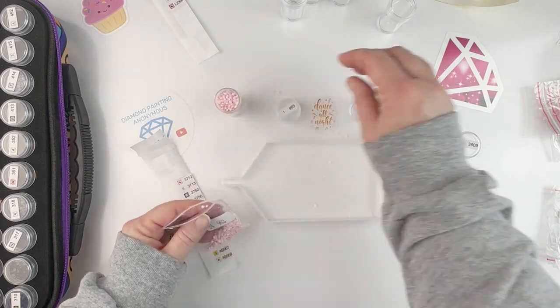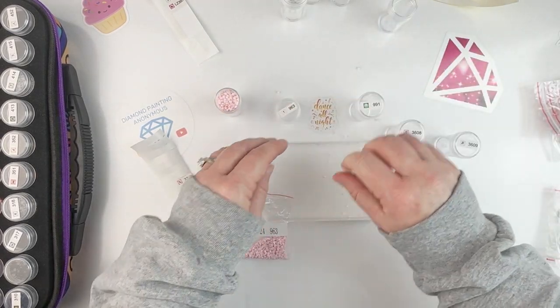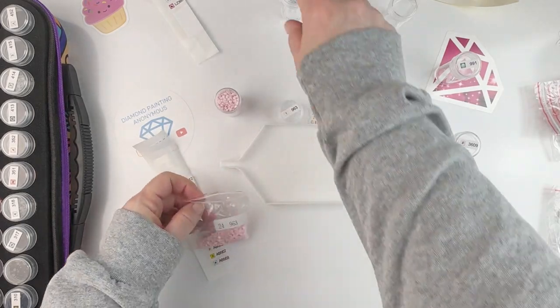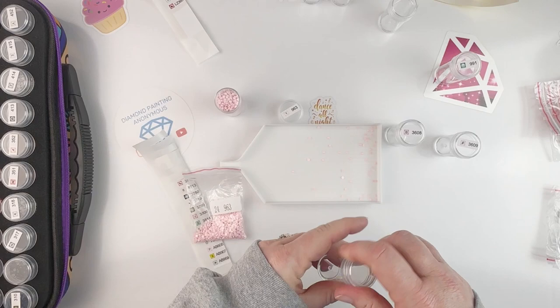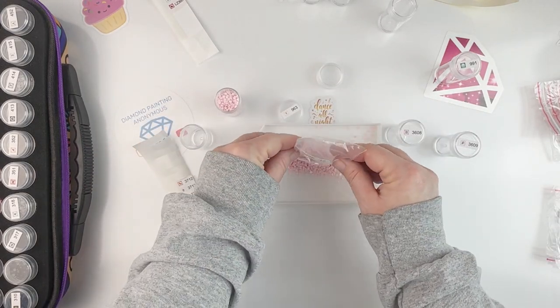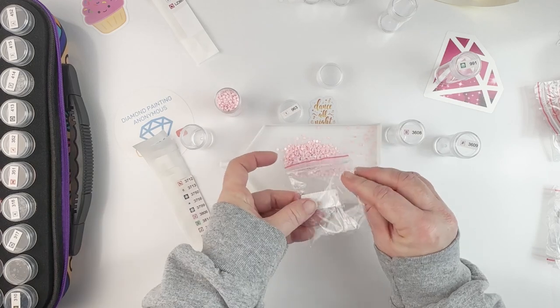I definitely need two bottles for this color, which is fun — I love this pink color so that will be fun to work with. I'm going to pick up all the ones I spilled and just dump them in here; I think that'll be easier.